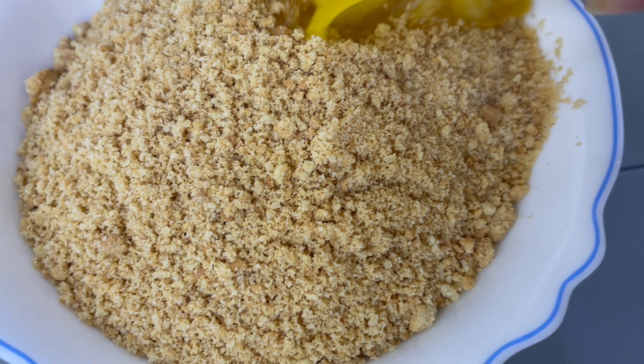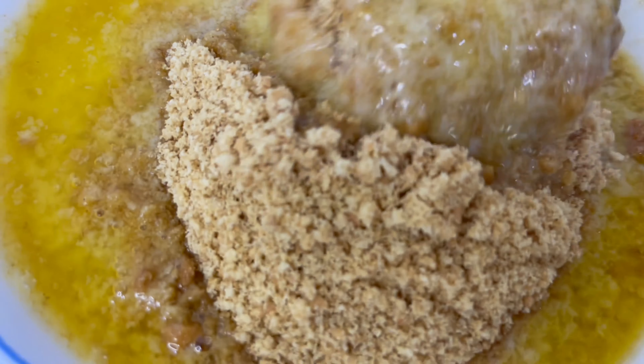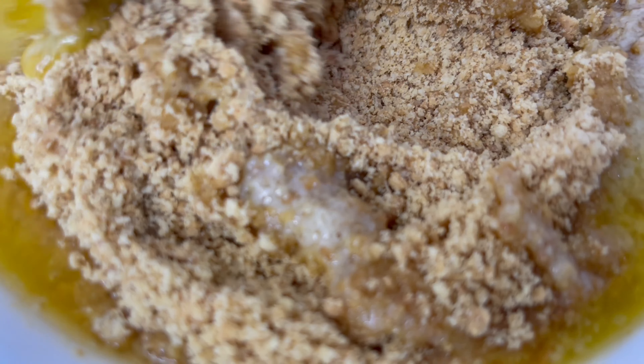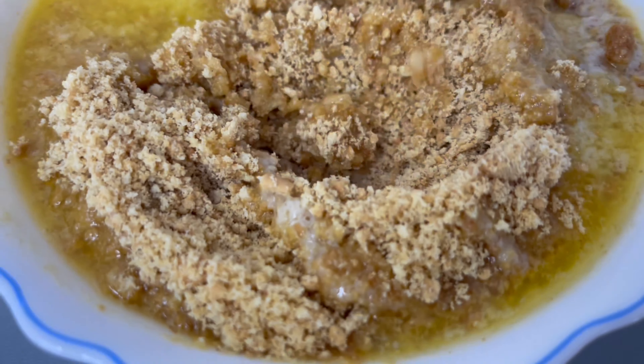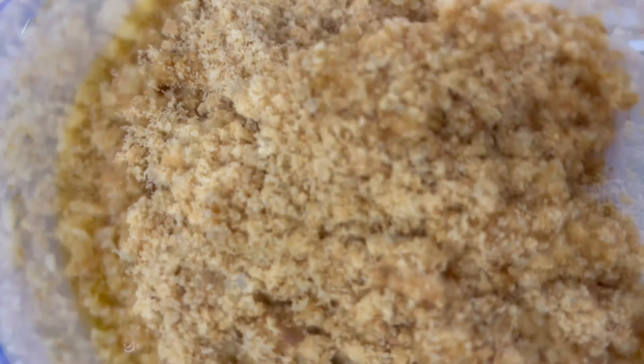Melt the butter. Now we'll add the melted butter to the crushed biscuit mixture. Once this is added, we'll just mix it in nicely. Once the biscuits and butter have combined, we will add this to a tray.